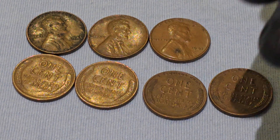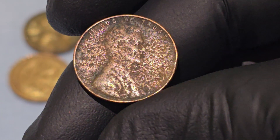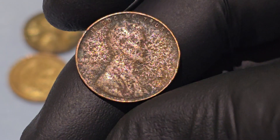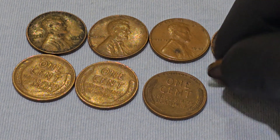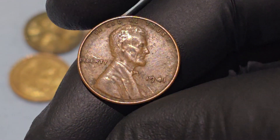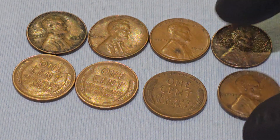The obverse of the 1941 Wheat Penny features a portrait of Abraham Lincoln, the 16th President of the United States. This was designed by Victor D. Brenner in 1909 to commemorate the 100th anniversary of Lincoln's birth, and his portrait has remained on the penny ever since. The portrait is a right-facing bust of Lincoln, showing his profile from the chest upward. The simplicity of the design allows the focus to be on his dignified expression, which represents his significance in American history.